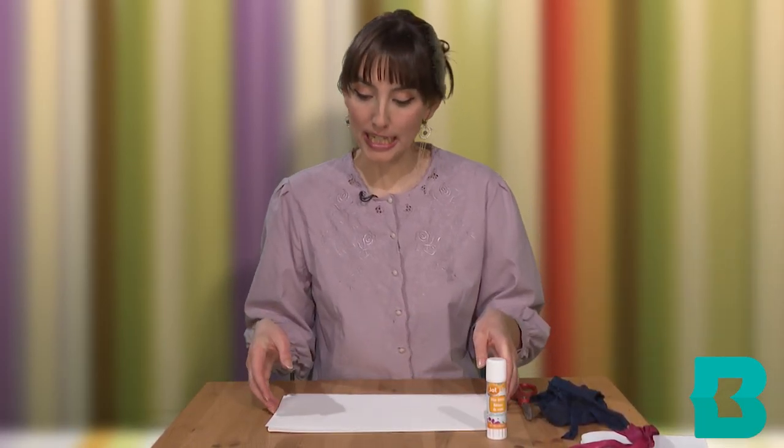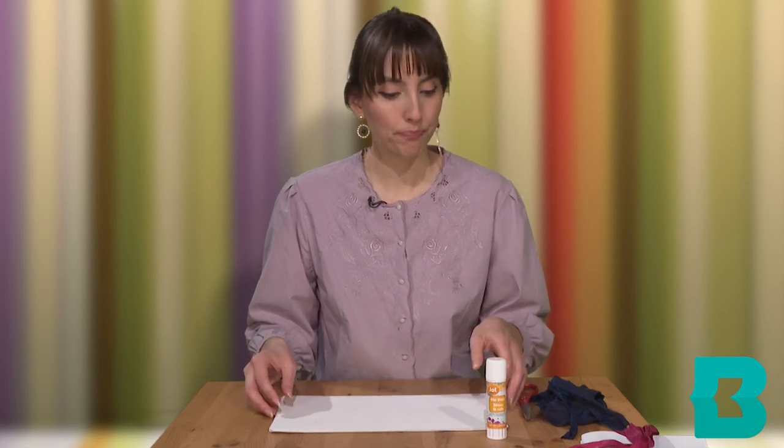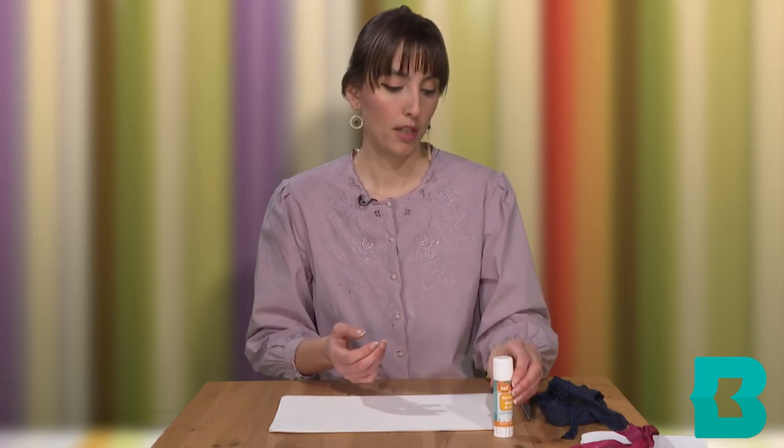For our folded book today, we are going to need some thicker type of paper. I'm just going to be using some simple cardstock, glue — any type of glue. I'm going to use a glue stick, scissors, and then some ribbon that we're going to tie our folded book up with, and of course any materials that you might want to use to decorate your folded book.